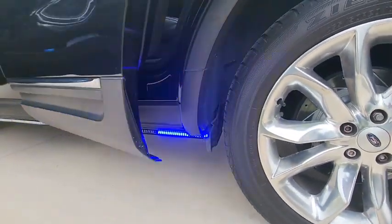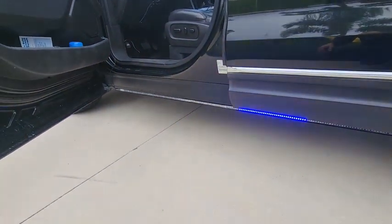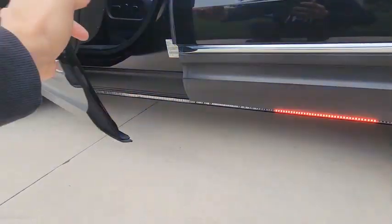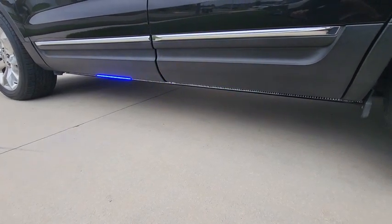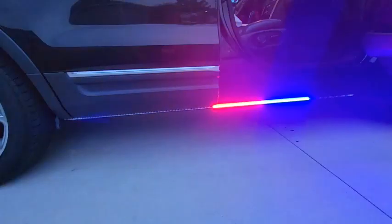Now let's wait till nighttime and see how it looks. As you can see it's kind of dark out — they're really bright. Easy to install, just run the wiring through your car. I highly recommend them.